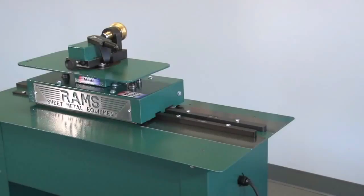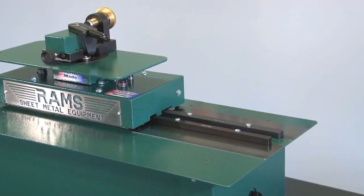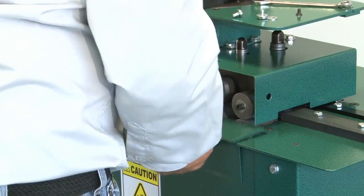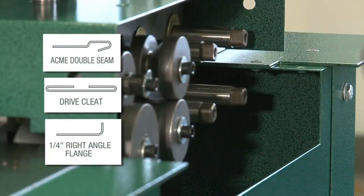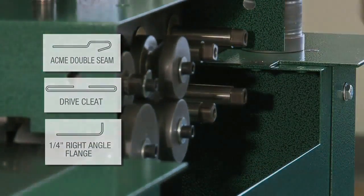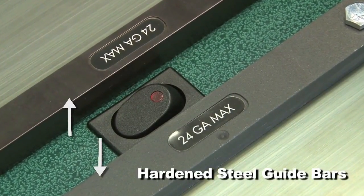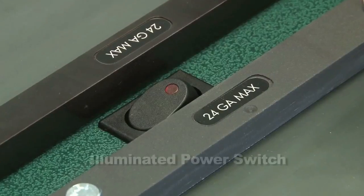The unique features of the Rams 24-28 Pittsburgh machine, which the competition doesn't offer, are removable access panels, outboard shafts for auxiliary profiles, hardened steel guide bars to eliminate wear caused by plasma cut material, wear plates, and an illuminated power switch.